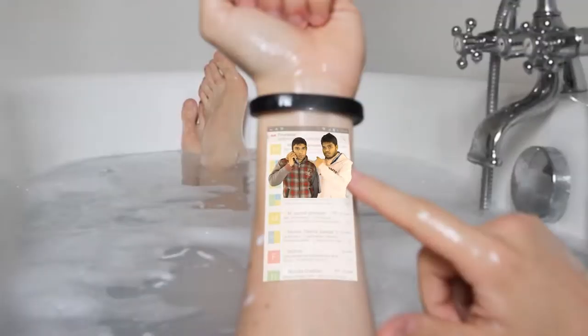Oh god. Take care. I think it's okay. Are you silent? No, no silent.